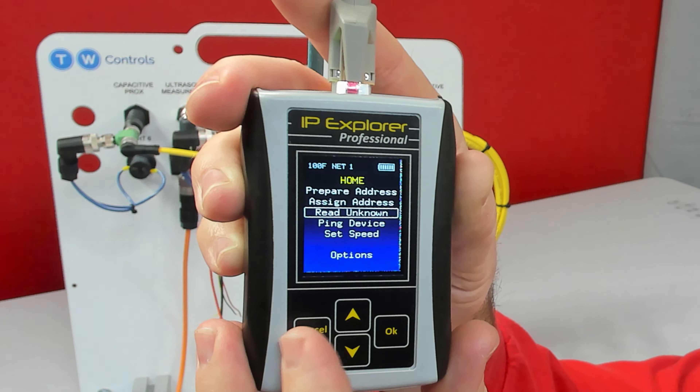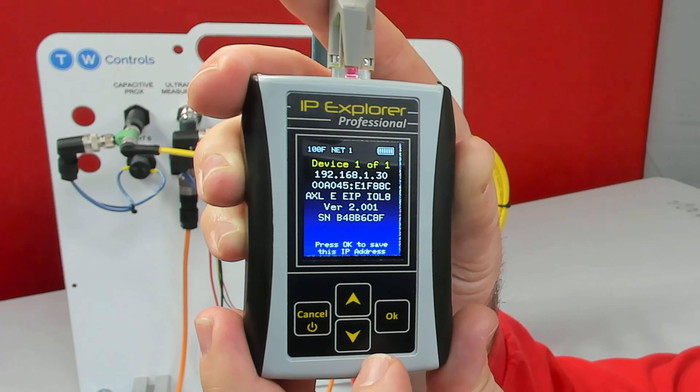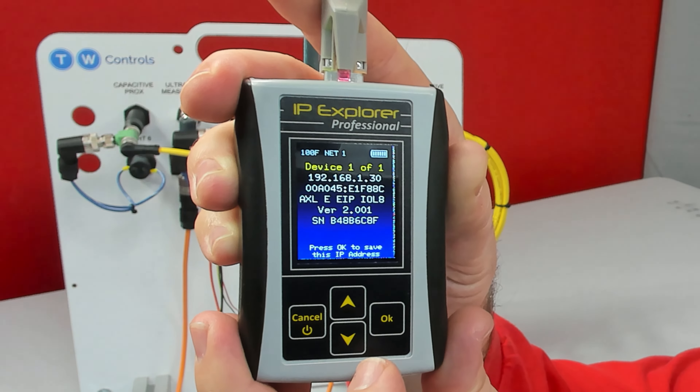Now I'm going to go back and go to Read Unknown IP, and it gives us the IP address, MAC, model number, version, and serial number.